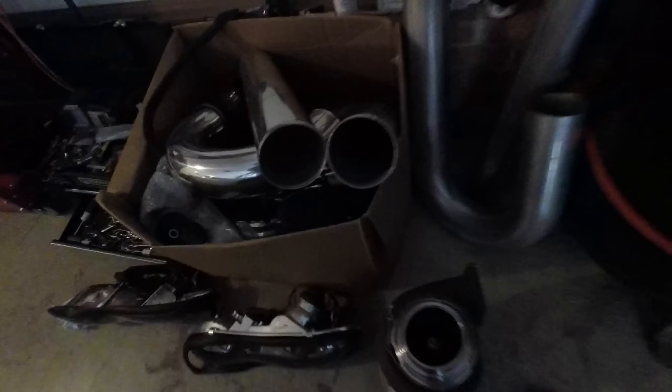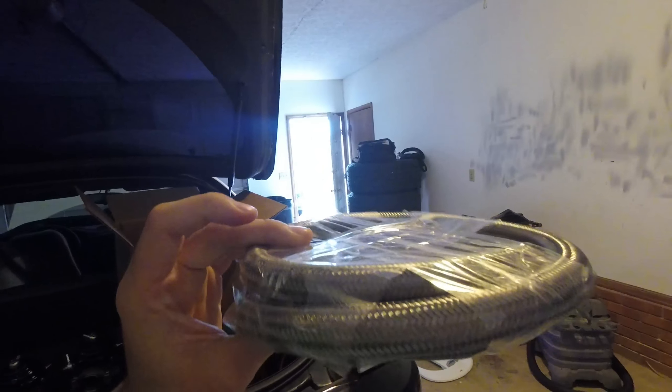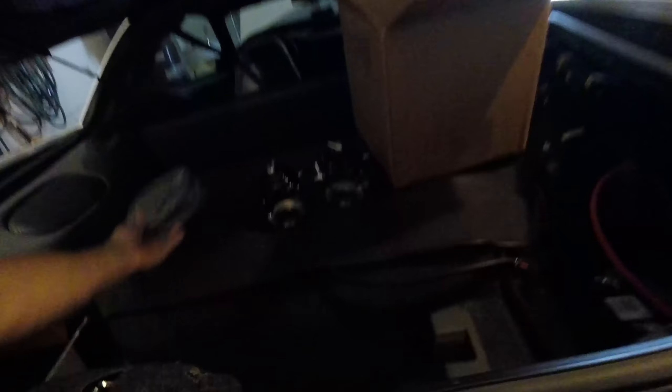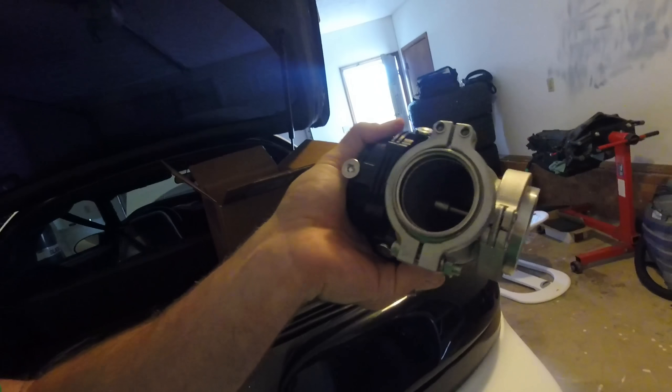Working our way back to the rear of the car — lighting might not be the best back here. Right here we have a size 10 AN oil return line; this would be for the oil drain on the turbo. I ordered that off eBay — it comes in a four-foot section and it's not that much, maybe twelve dollars.